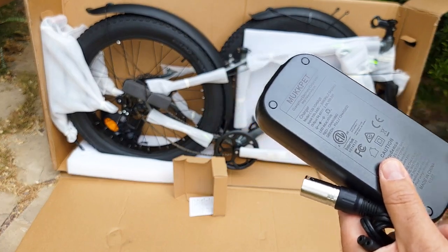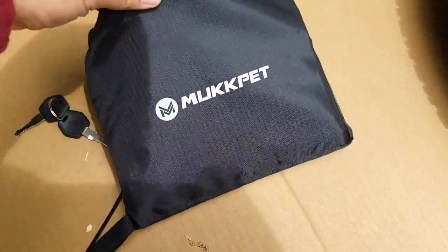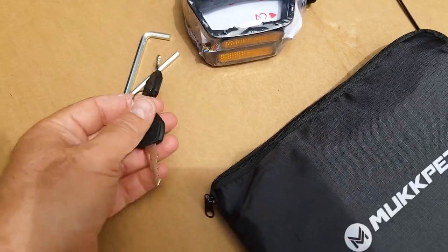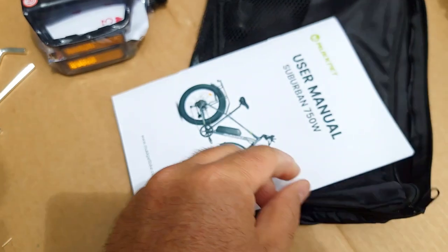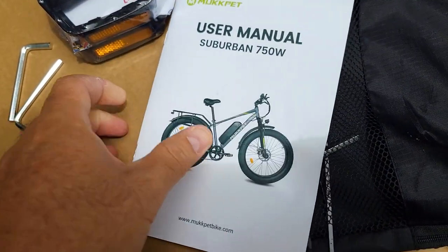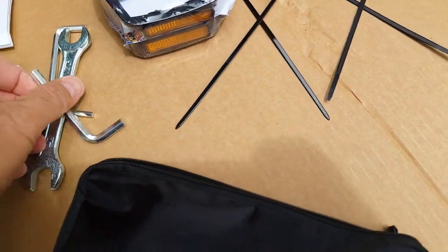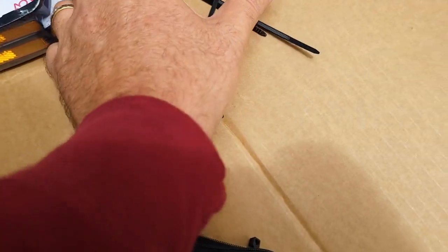I like that they mark it MacPad — I have a lot of chargers and sometimes you have to mark them, but this one is already marked. Inside the packet there's a bag with the pedals, which are large — very good. Some tools, hex keys, the key for the battery, and a manual. It comes with three hex keys, a wrench, and some zip ties.